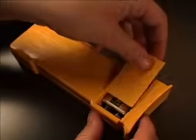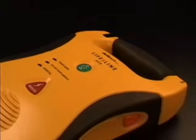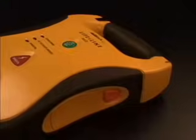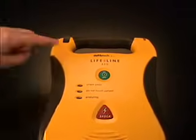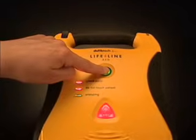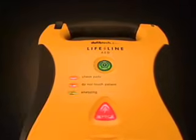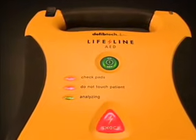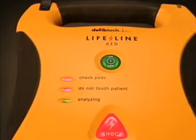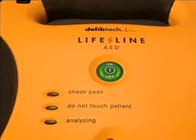When a 9-volt battery is installed in the battery pack, the AED will automatically run self-tests on a regular basis. However, there may be times when the user will want to run manually initiated self-tests. To run a manually initiated extended self-test, begin with the unit off and press and hold the on-off button for 5 seconds until the unit enters self-test mode. The unit will run a complete extended self-test, report its status, and automatically turn off. Be aware that running a manual self-test uses one shock's worth of energy from the battery pack.